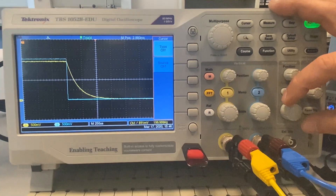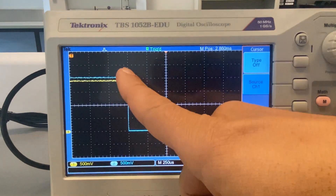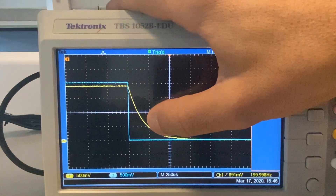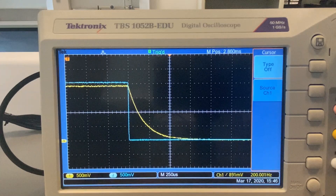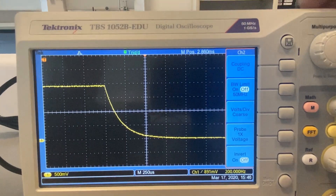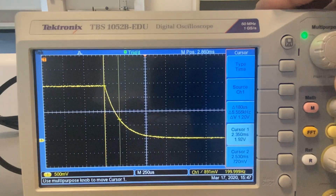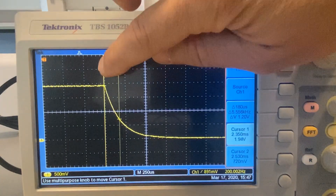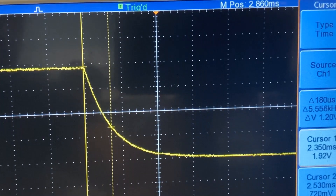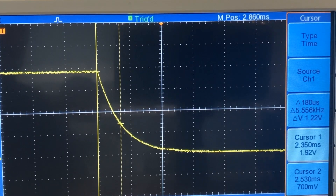Let's zoom in — this looks like a good scale. Remember that the time constant is the time required to go from the maximum voltage down to 37% of this maximum voltage. We hide the input signal since we're working on the capacitor signal, then turn the cursor function on and use the time cursors. We set cursor number one at the beginning of the discharging curve. The reading of cursor number one is 1.92 volts, though it's fluctuating a little due to noise.